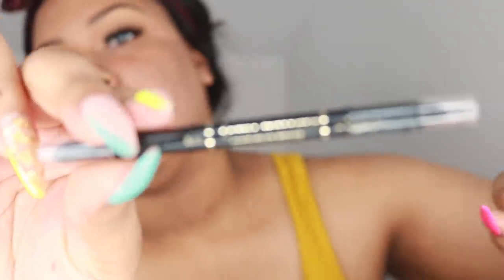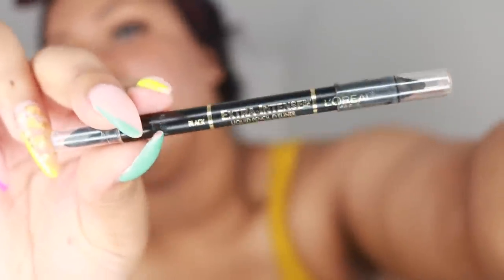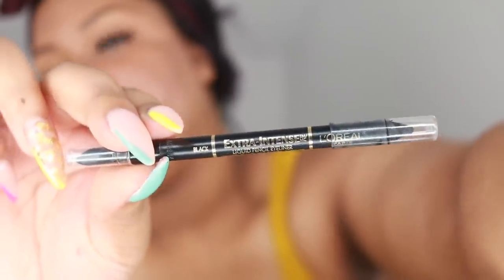I'm going to use my L'Oreal Extra Intense liquid pencil eyeliner in black and put that on my lower lash line.